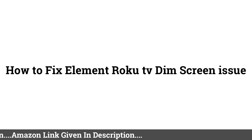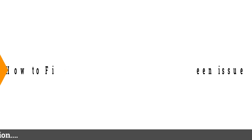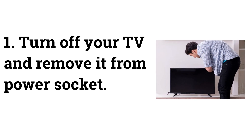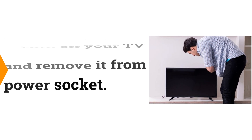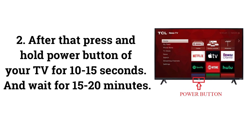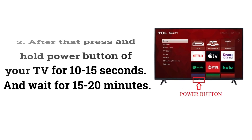How to Fix Element Roku TV Dim Screen Issue. Fix 1: Power Cycle Your TV. Turn off your TV and remove it from the power socket. After that, press and hold the power button of your TV for 10 to 15 seconds, and wait for 15 to 20 minutes.